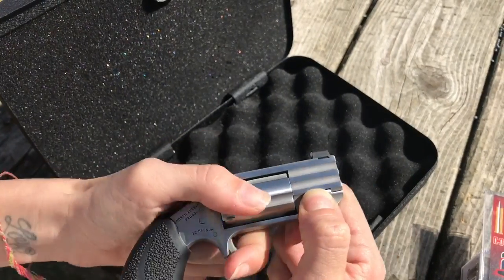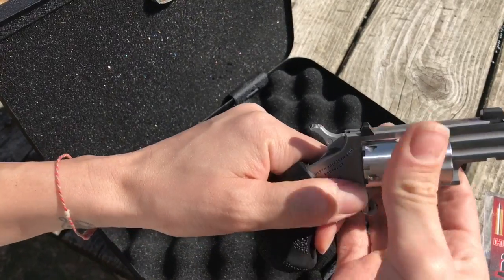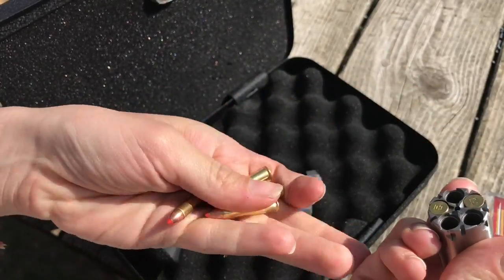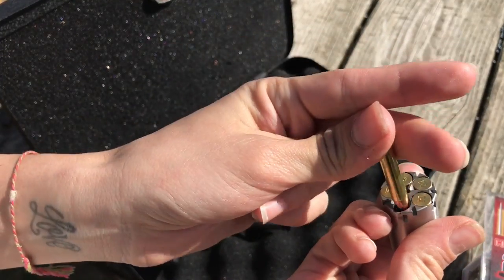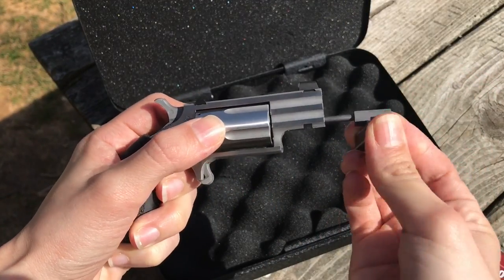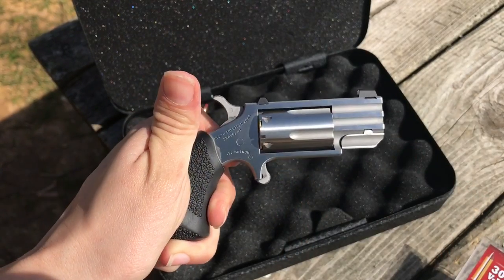To load this, you have to pull down, slide out, pop this out, load these in. Put the cylinder back in. Slide this little guy in. There you go.